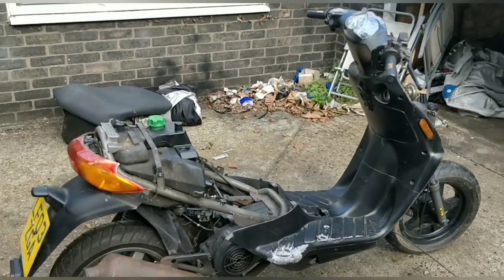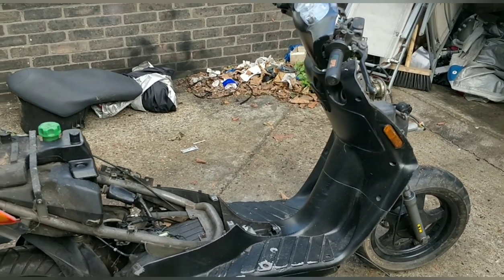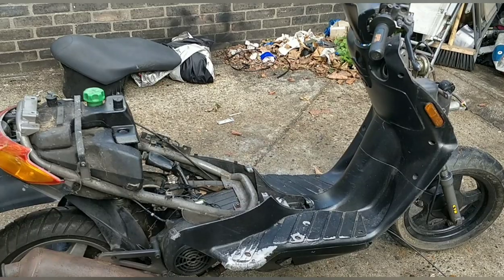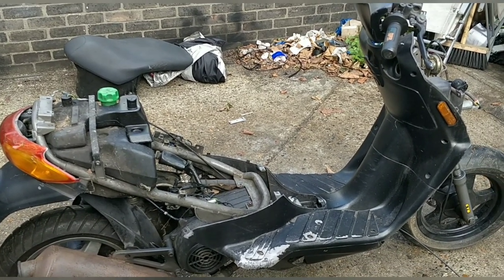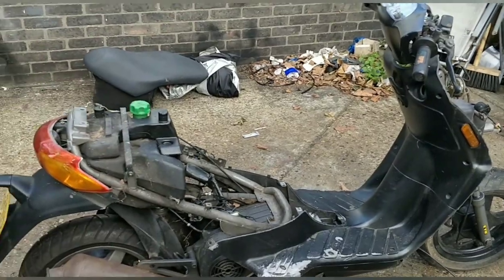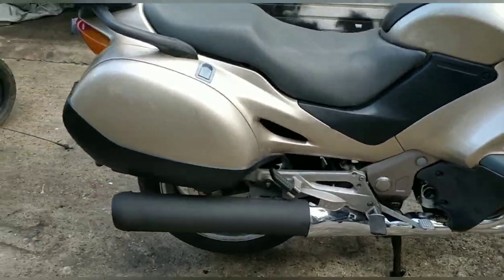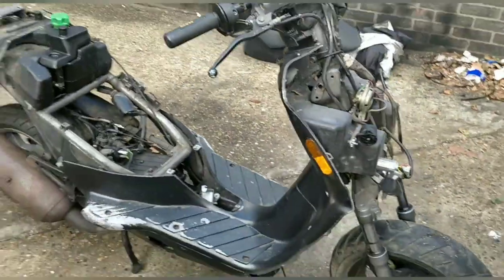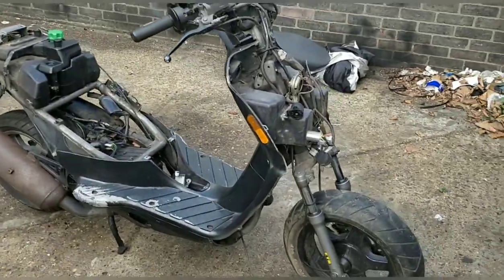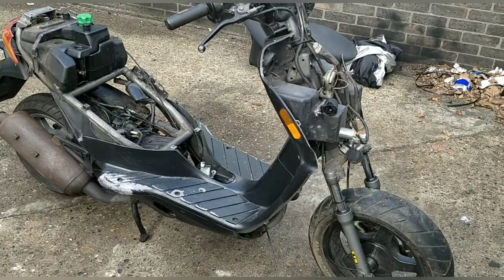Alright guys, welcome back. We're probably within the same filming session but actually there's been a three-week gap between what you just saw and now, so I have to remember exactly what I did on that bike. We stopped to focus on our big project, but we're back to the little Piaggio — the Diasis 100cc two-stroke.